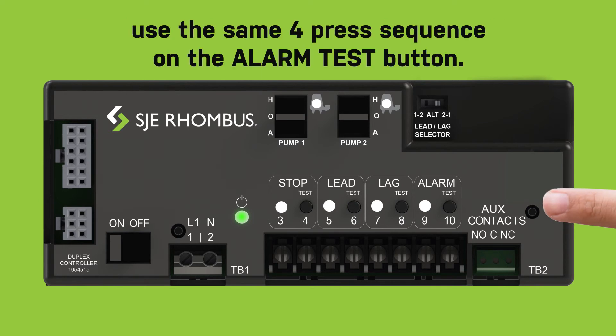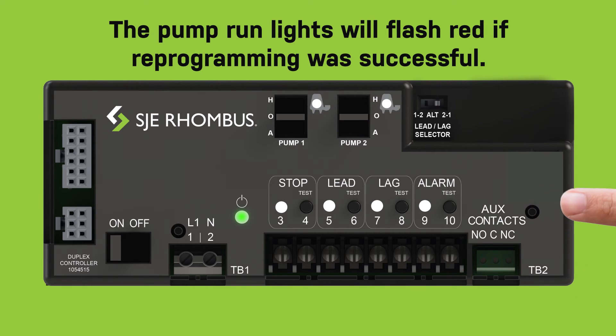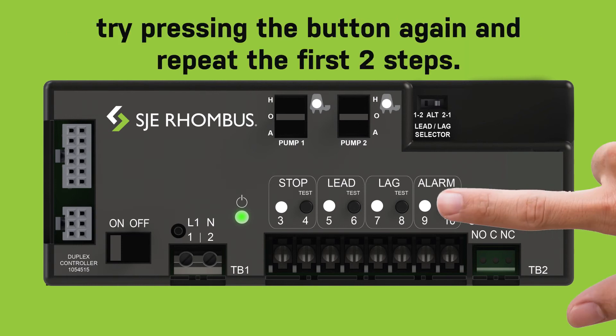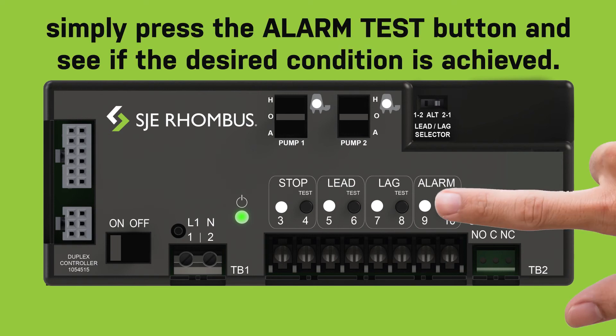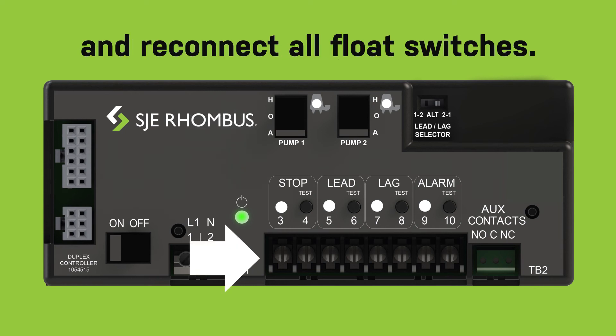Alarm flashing/constant alarm: to change the high water alarm condition from constant to flashing, or vice versa, use the same four press sequence on the alarm test button. The pump run lights will flash red if reprogramming was successful. If the pump run lights do not flash, try pressing the button again and repeat the first two steps. To verify activation of either alarm flashing or constant alarm, simply press the alarm test button and see if the desired alarm condition is achieved. To finish, turn the hand-off-auto switches to auto and reconnect all float switches.